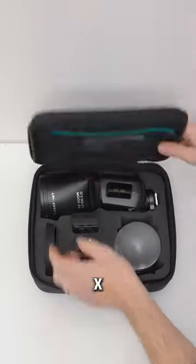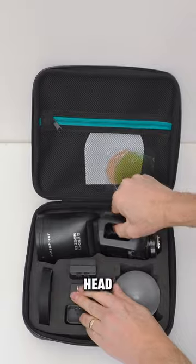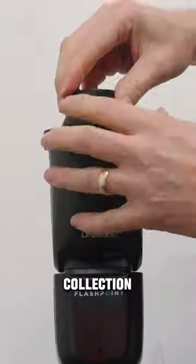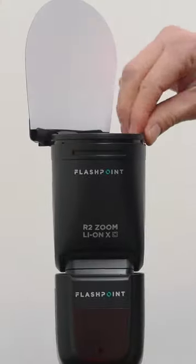The Flashpoint Lithium-Ion X Speedlite comes with a round head, a built-in modeling light, and some optional accessories including a storage case and a comprehensive collection of light modifiers. Let's test some out.